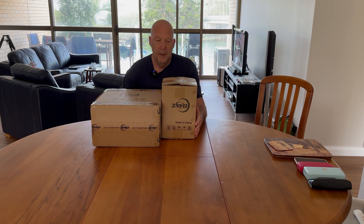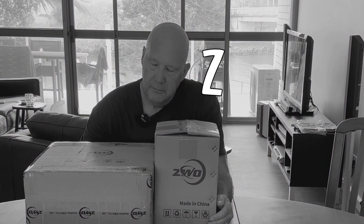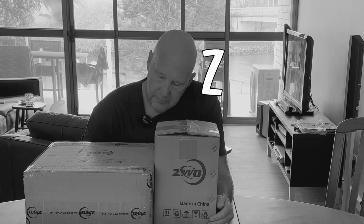Hi everybody, Logan here again with another video. This time I've received some boxes from ZWO, and you know how I love unboxing videos. So let's get started.